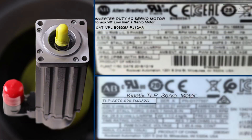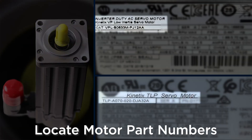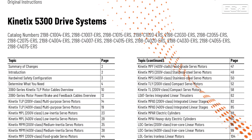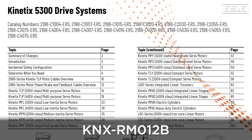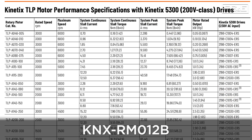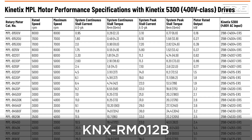The first step to upgrading is to obtain the part number of the motor you're currently running with your 300. Then use the Kinetics 5300 design guide, which is KNX-RM012B, to select the exact drive you will need to replace the old one. There is a link to this design guide in the description below.